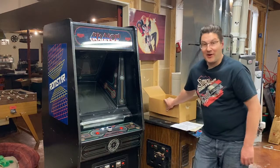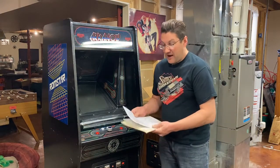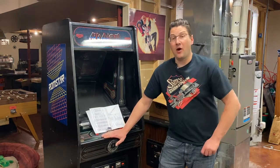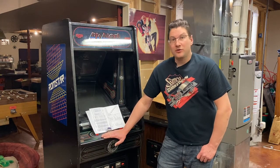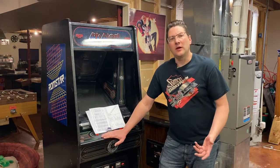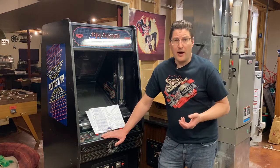This is my box of Arkanoid — I have bootlegs in here, I have boards, I have manuals, and I have printouts of the important parts. I want to have a cabinet that can play all three of the main Arkanoid games: Arkanoid, Tournament Arkanoid, and Revenge of Doh. Revenge of Doh is JAMA, but Arkanoid and Tournament Arkanoid are both the same wiring — pretty much the same board but different software.